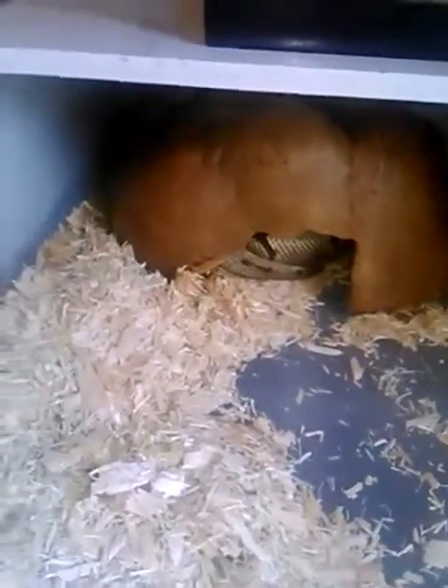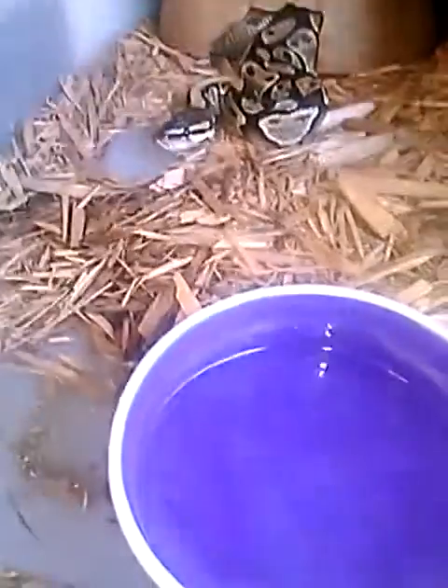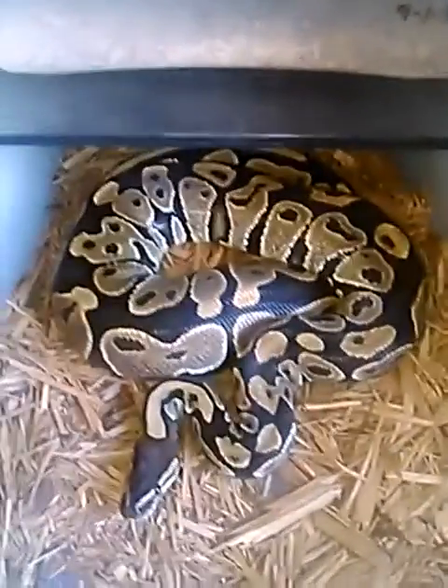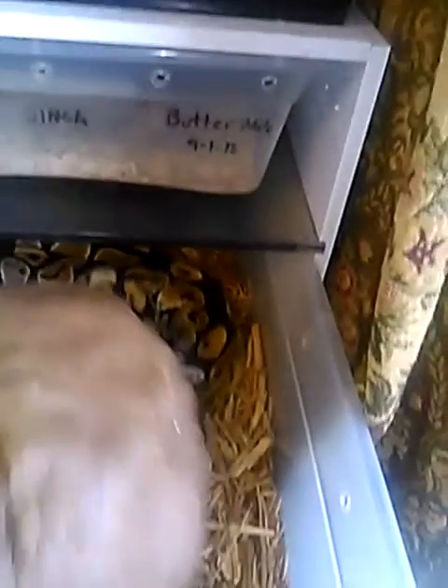All right, let's do a little update on these guys over here. First we got the spider female — she's pounding frozen-thawed and back up to weight. I don't know what I'm going to breed her to yet this year, maybe the fire or the mojave. Next we got the het carmal albino female. She should be laying anytime; she's still huge, not eating, just glowing. That's my '09 het carmal albino female.